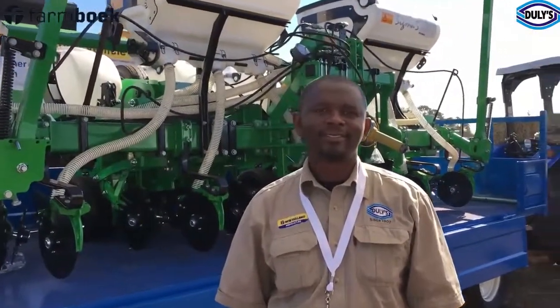Hello and welcome to Farmhook. We're here at Julie's and we're going to talk to Simba. He's going to talk to us about this no-till planter behind him and explain exactly how it works, what we're going to do, and the benefits of it. Simba, welcome to Farmhook — thank you for talking to us. How are you? I'm doing great, and welcome to Julie's.